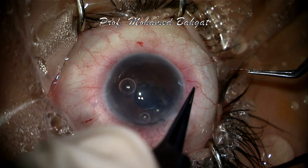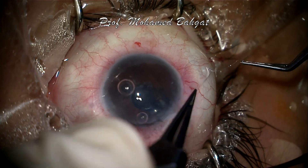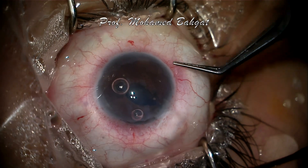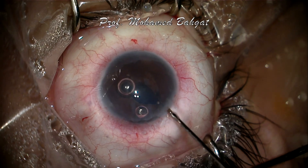The free part of the thread is passed through the loop four to five times. Pulling the two ends of the thread will bring the two edges of the iris together in a trial to get acceptable size and shape of the pupil.